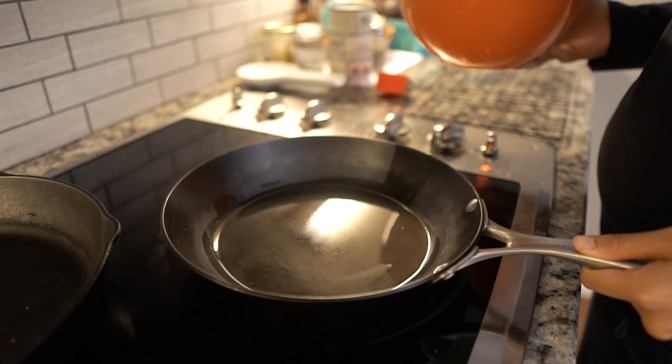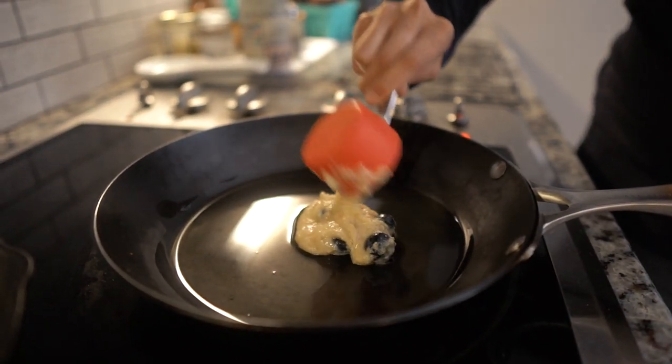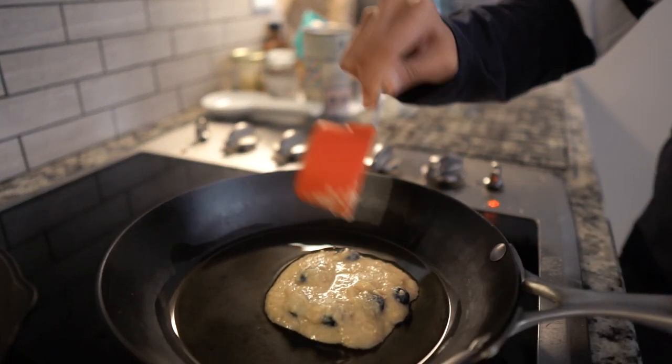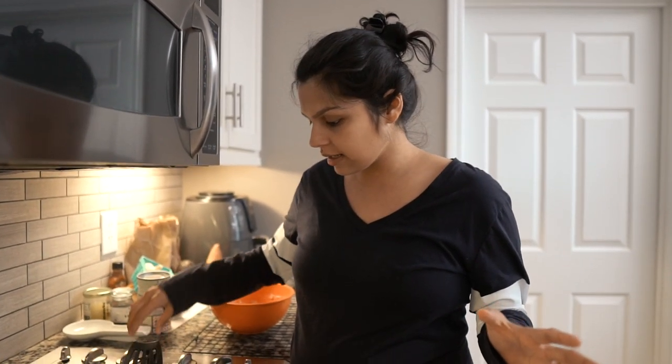Let's head over to the skillet. The oil is glistening and when you see that you know it's good to go. We're going to use a one-fourth cup measuring scoop and plop one on. You can see it's thick enough that you can spread it out with the spoon — you can make them thin or leave them pretty thick. The first one usually comes out really bad, that's just across the board, so we start with one. You kind of get a flow going and they get better and better. Since it's on medium-low this is going to take a little time, but patience is key — we're going to let this sit and cook up for a couple of minutes.